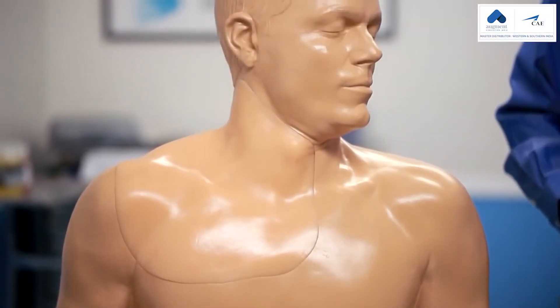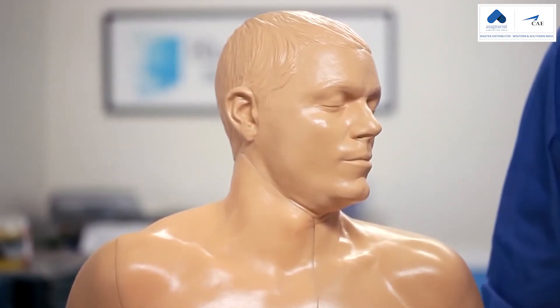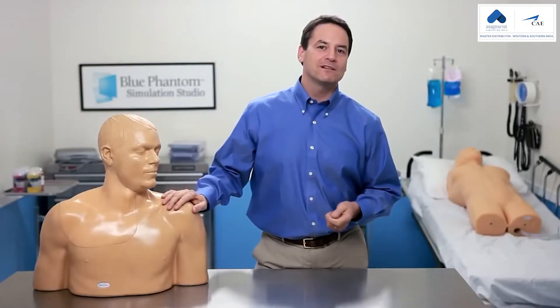I'd like to introduce you to our new upper torso, central venous access, and regional anesthesia ultrasound training model. This product offers the same realism, quality, and durability that you've come to expect from Blue Phantom.